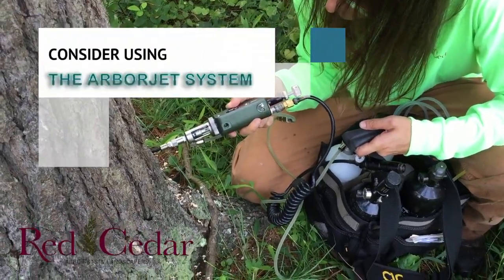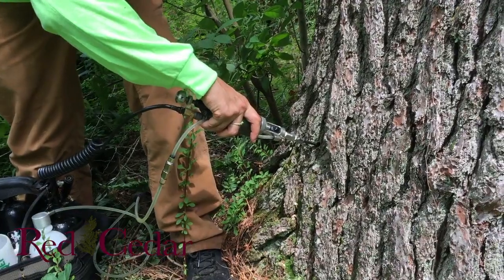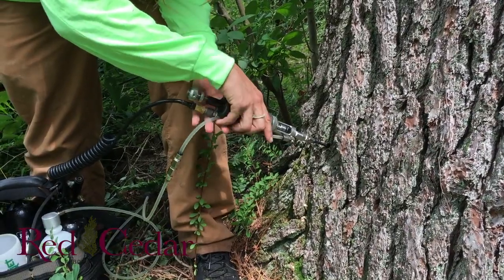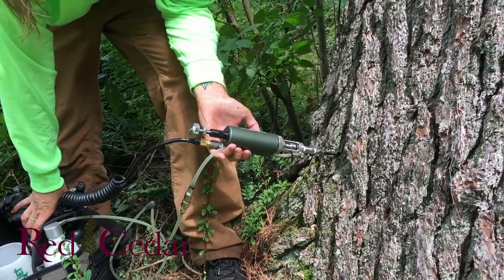In a heavily landscaped situation, there's less impact to the property when you use the ArborJet system. You can use the ArborJet and inject a tree with anything — insecticides, fungicides, fertilizers, anything.